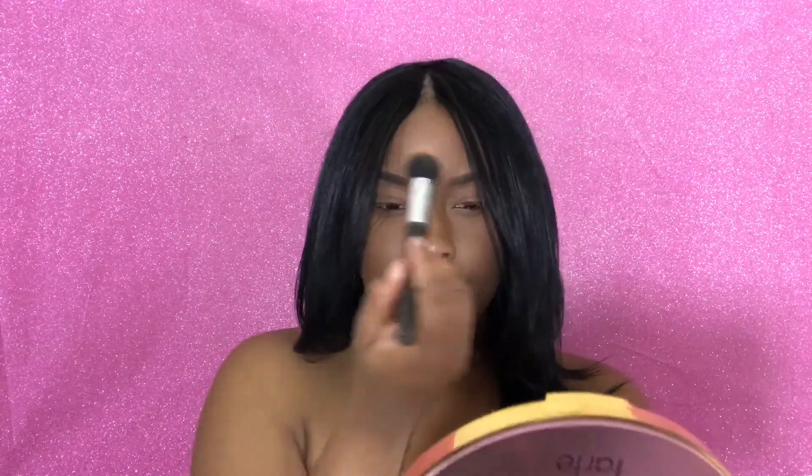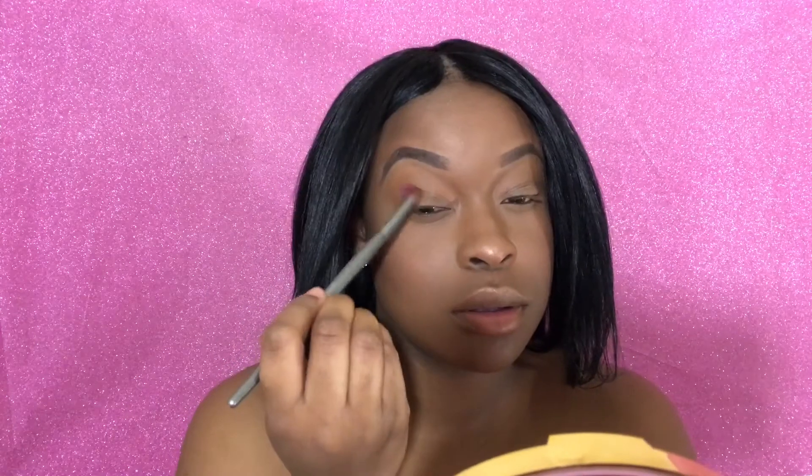Now for my highlighter today, I'm going to be taking the Wet n Wild Mega Glow Highlighting Powder in the shade Crown of My Canopy. This highlighter looks so good on my skin — it looks so wonderful and it goes well with my skin tone. I feel like this highlighter color will look better on a more darker complexion, just because it gives more of like a bronzy glow.